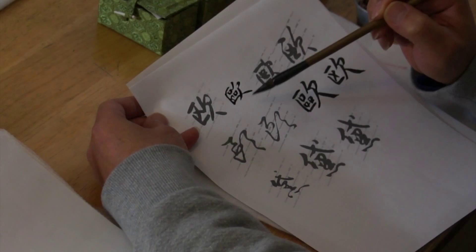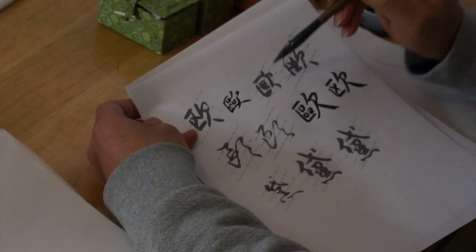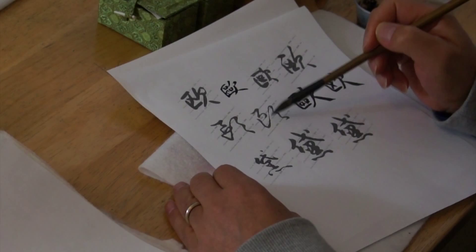You can see they already shortcut it — you can make the three little squares short, or they just become a cross, an X. This is cursive script, so you can see it's called the shortcut style. The simplified character is standardized based on the cursive style shortcut.